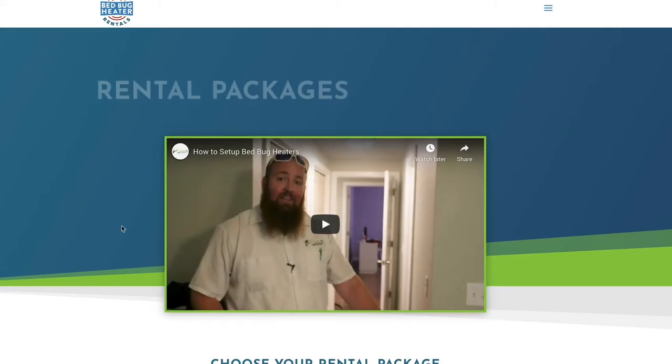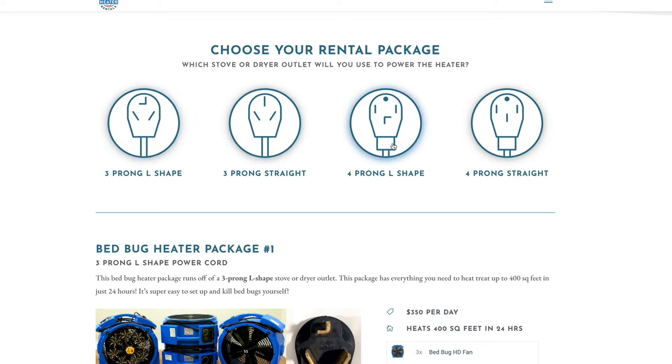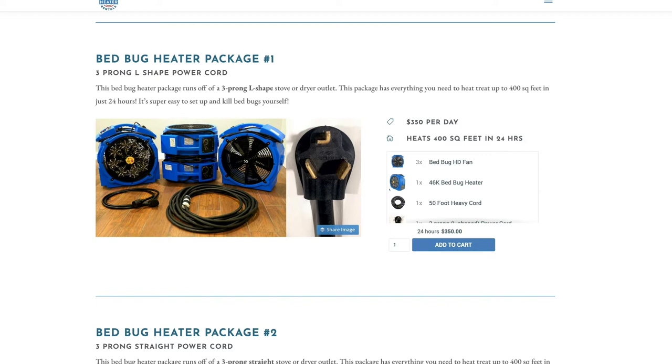Once you've selected your location, you're going to be directed to a package page. There are four packages listed on the screen. All of the packages are the same — the only difference is the electrical connections. To power our heaters, they're powered off of either an electric stove or an electric dryer. This is one of the most important parts during the process when you select your package.